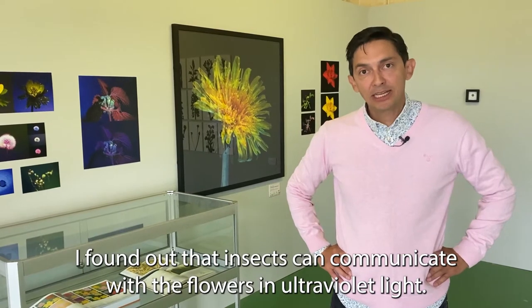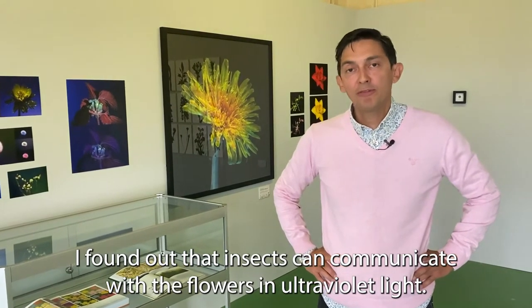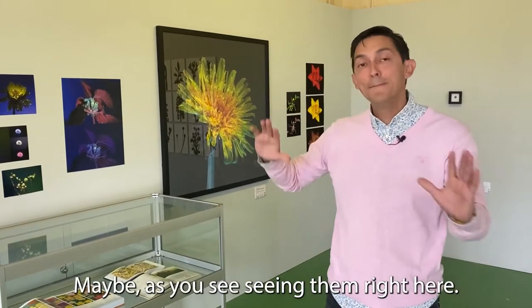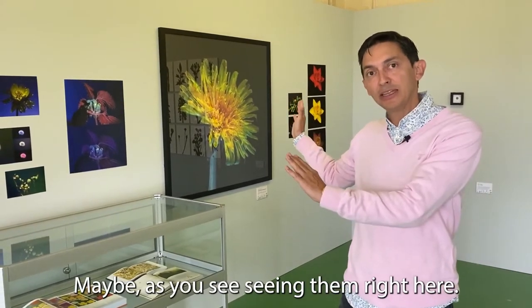I found out that insects can communicate with flowers in ultraviolet light, so the insects see the flowers in special ways — maybe as you're seeing them right here.